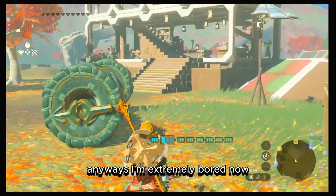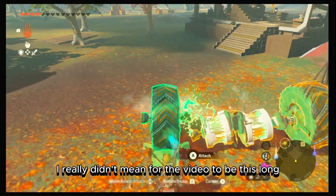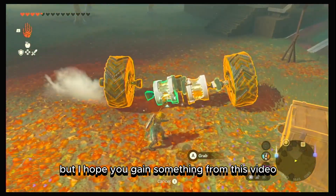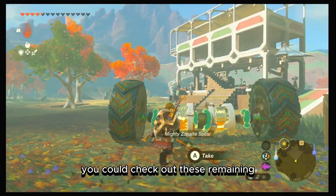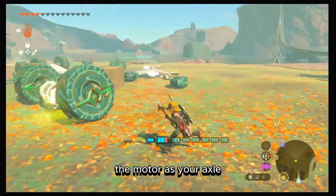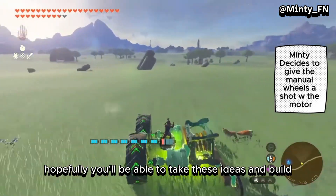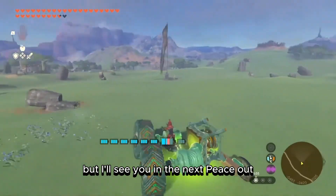I'm extremely bored now and I'm pretty sure you guys are too. I really didn't mean for the video to be this long — I just have a habit of getting technical with things, but I hope you gained something from it. You can check out the remaining clips to see the possibilities of using the motor as an axle. Hopefully you'll take these ideas and build something really cool. I'll see you in the next one — peace out.